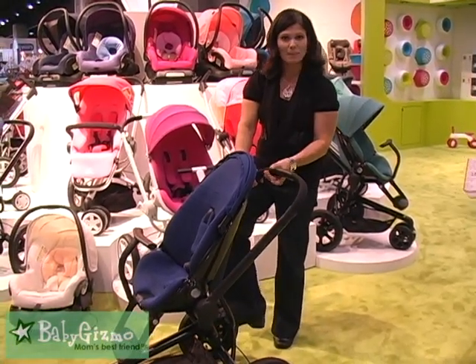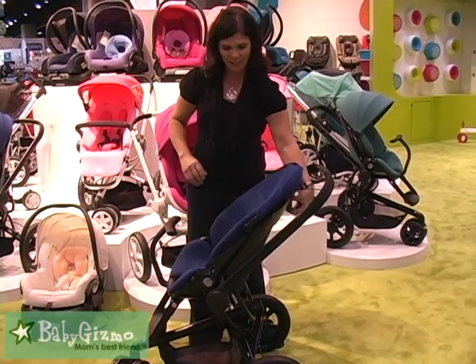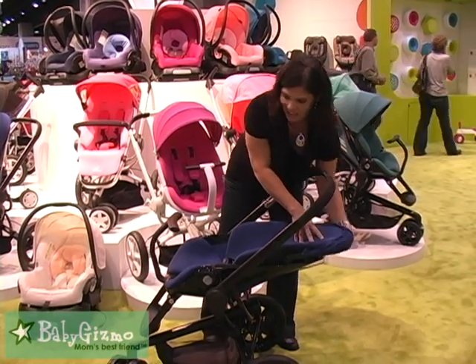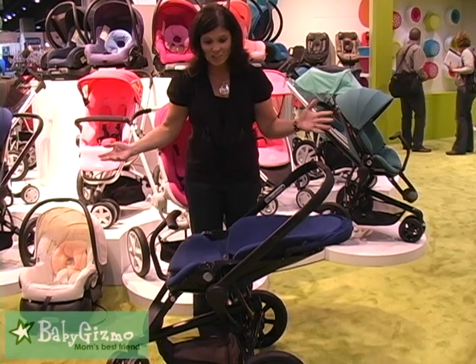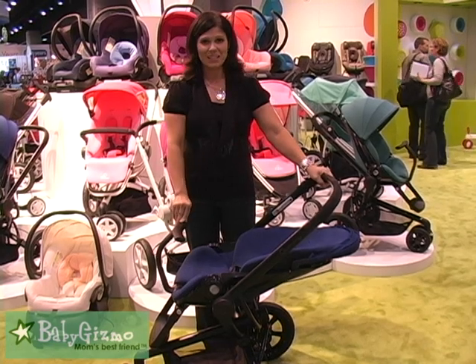You've got those one-step brakes in the back. And it has a one-handed recline all the way back. As you can see, just the back of the seat is reclining, so you've got a really deep recline on this. This is just a sneak peek of the Quinny Mood, and I'm Holly Schultz from babygizmo.com.